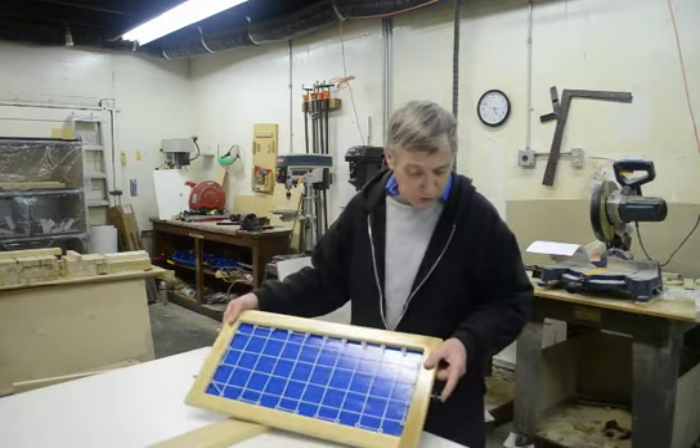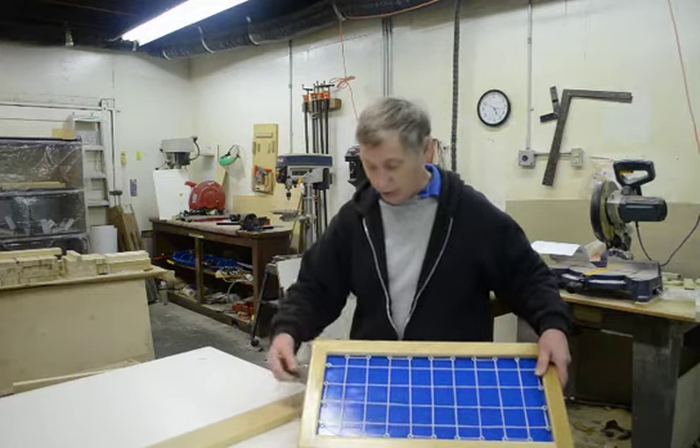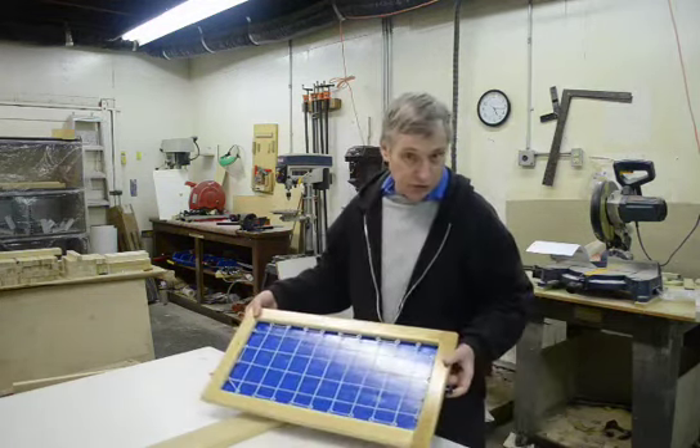This hanger bolt is two inches long. These two hanger bolts are one and three quarters. They have the nylon lock nut on their side. On this side is just a hanger bolt.